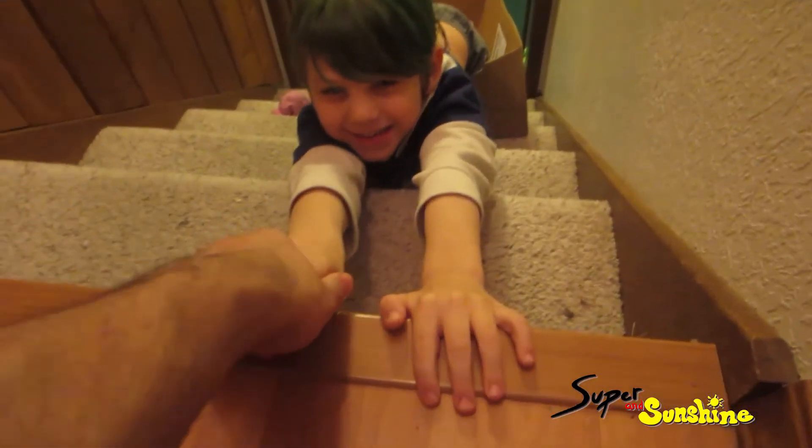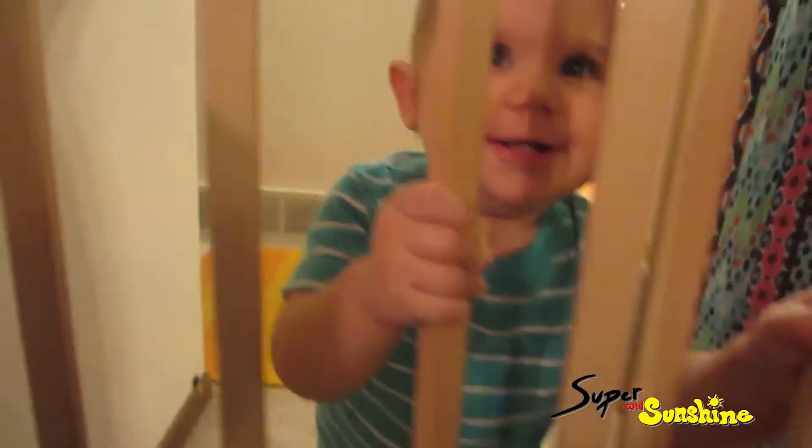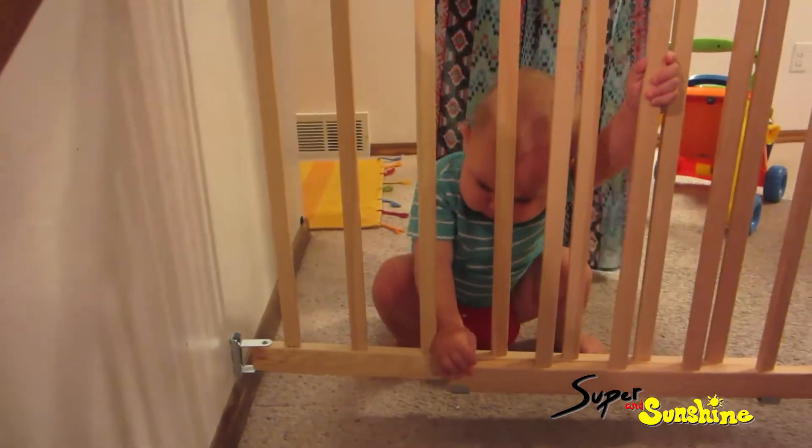I can't hold on, you're slipping! Hey, you! This boy loves to dance at the gate.